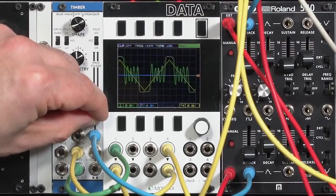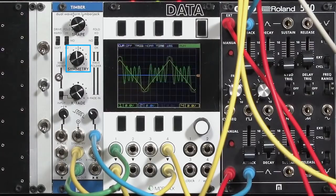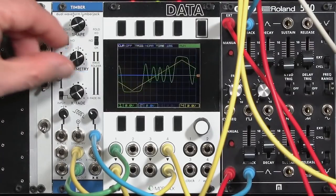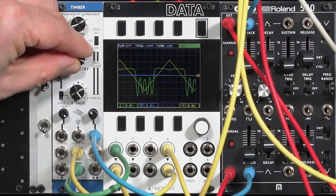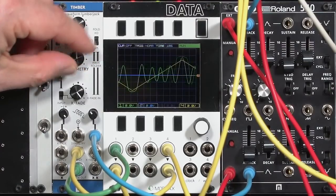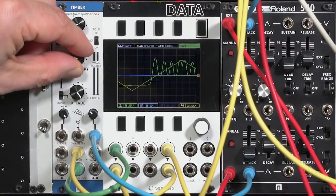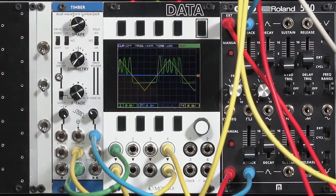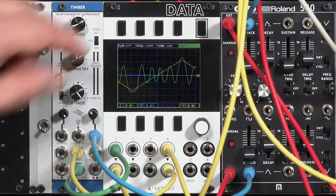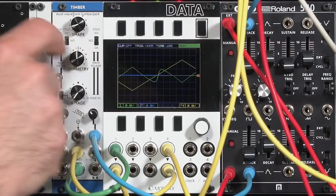Another nice feature on some wave folders, including the Timbre, is the symmetry feature. That biases the waveform up or down as it goes through the folding circuit and adds, particularly, second harmonics — which are associated with open tube instruments like flutes, and more importantly, tube amplifiers. The edge condition there gets really thin and nasty. The inverse symmetry side, pushing down rather than up, has a different sound. And you can hear that a little bit on the driver side — again, it's not quite as dramatic unless you have a little bit of folding.